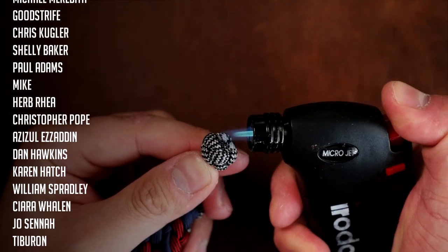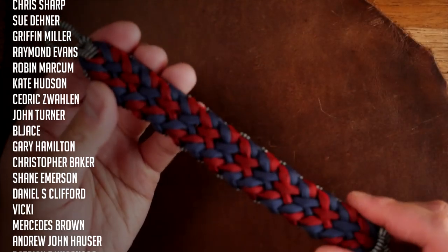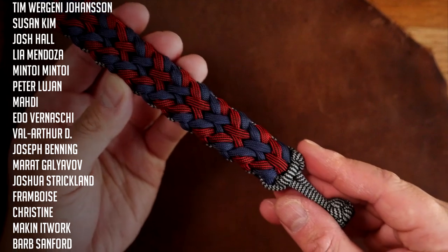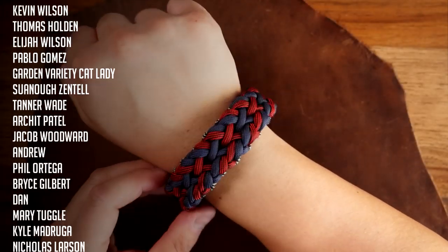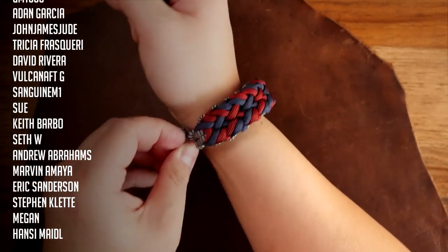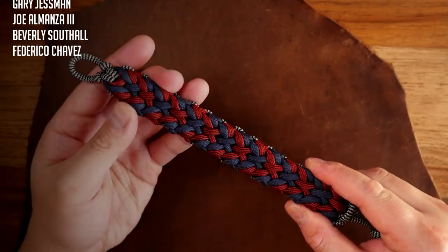There we go — there is the Leo paracord bracelet, another zodiac bracelet done! A huge thank you to all my Patreon supporters. If you want access to exclusive videos and our Discord server, check out my Patreon page linked in the video and down below. Hope you guys liked this video — don't forget to hit the like button to support the channel, and feel free to check out the rest of my channel.